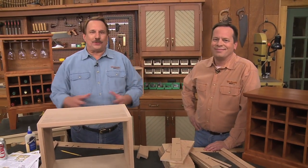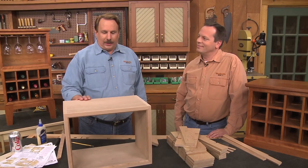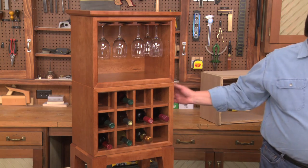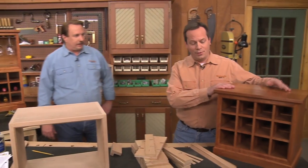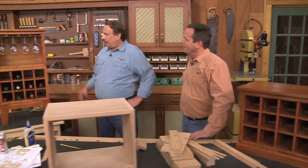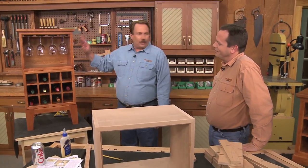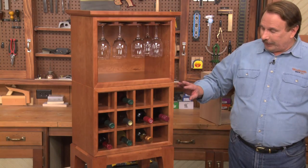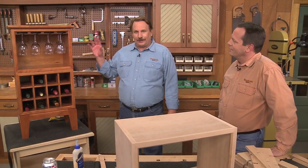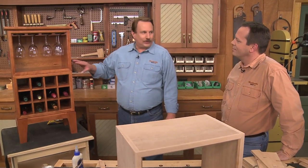We're here in the Woodsmith Shop and we're shooting Season 6. This is episode 604 and we're making a couple of versions of this wine server. We've got a tabletop version you can put anywhere that holds a dozen bottles, or you can easily modify it to create the floor-standing one. It's got space for wine glasses up above and the wine bottles down below, and a lot of techniques on how to make these trim strips throughout the whole project.